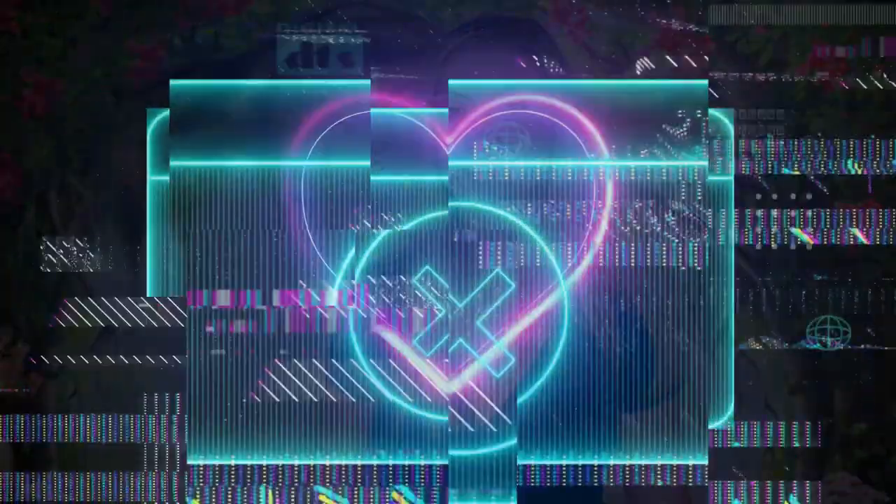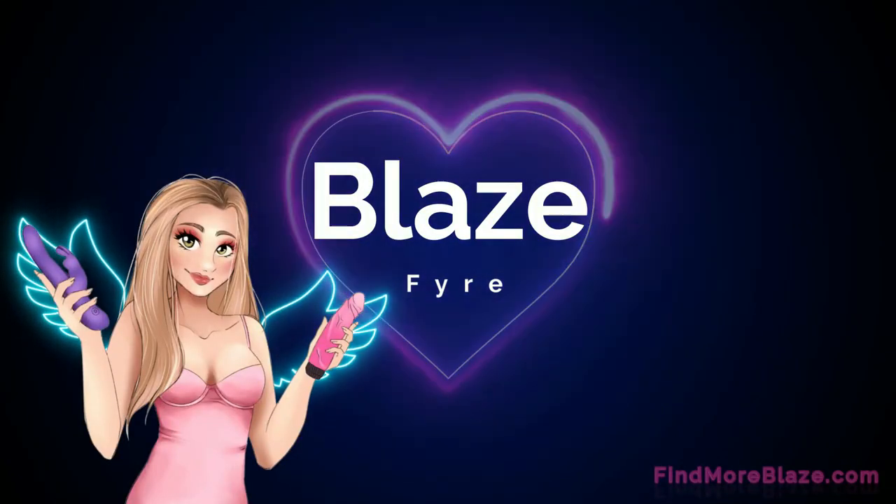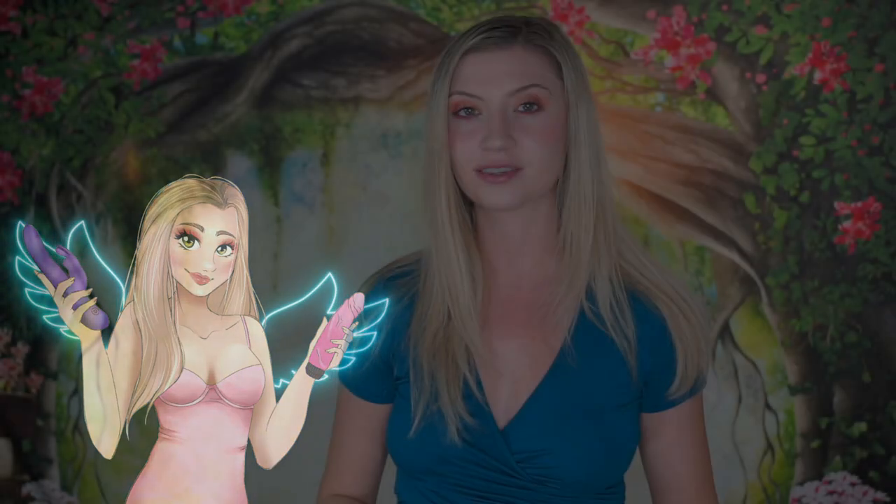Hello you guys! I'm back again because I have another new toy to show you. But before we get into it, let me give a quick disclaimer by saying that I was not paid for this review. All opinions are my own and I was sent this toy for free.